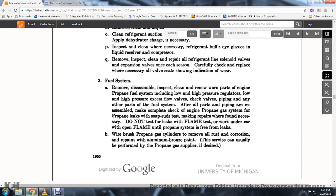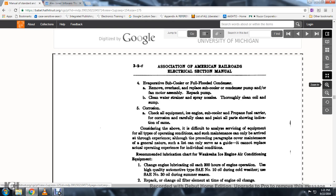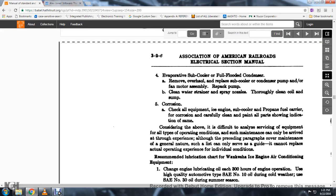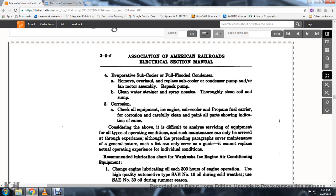Do not test for leaks with a flame test. Do not work under the car with an open flame until the propane system is free of leaks. Wire brush propane gas cylinders to remove all rust and corrosion; repaint with aluminum bronze paint. This service can usually be performed with the propane gas supplier if desired.